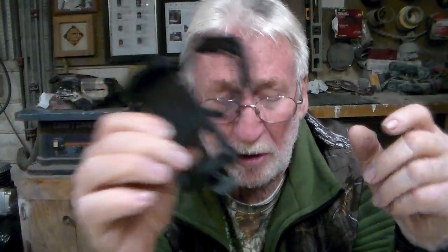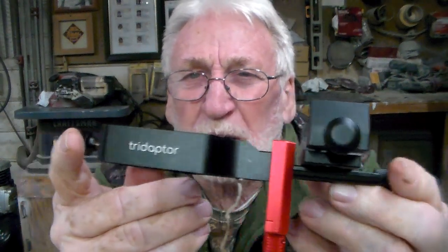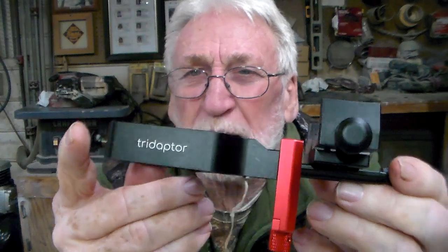I've got another older spotting scope that it will fit, so it wasn't a big loss. I had to get online and try to find something that would fit, and after looking at a whole lot of those things — they make all kinds of them from lots of different companies — I found this jewel right here. It's from a company called Move Shoot Move, or MSM.